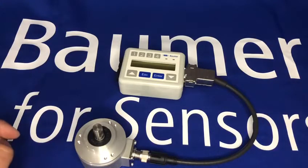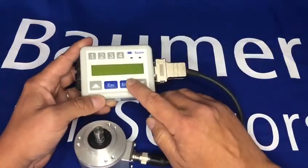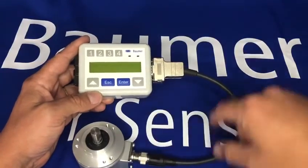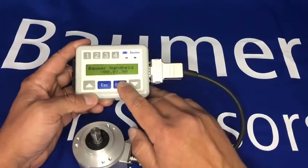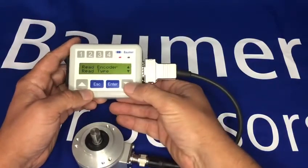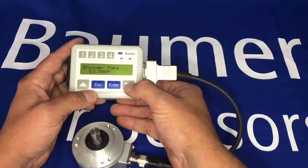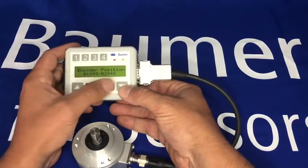carry one encoder in stock and program it to suit the application. Looking at the programming tool: press enter — no external power needed — just connect the cable from the encoder to the programming tool, press enter, and it goes into the programming device. I can read various things from the encoder, so I can read the encoder type — it's an EIL 580P — and I can read its current position.